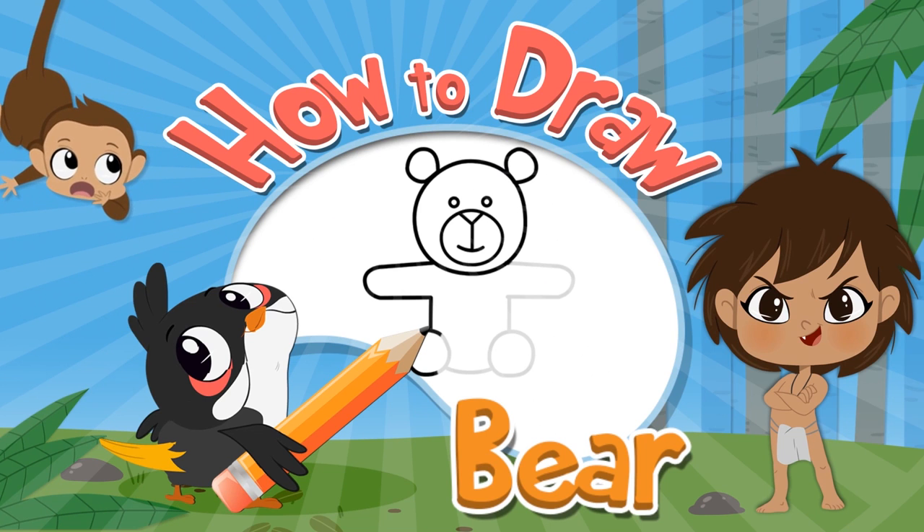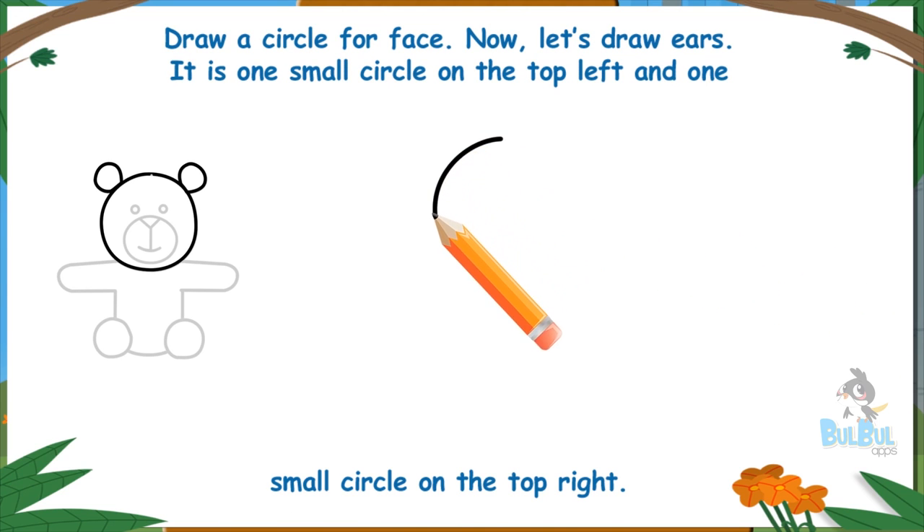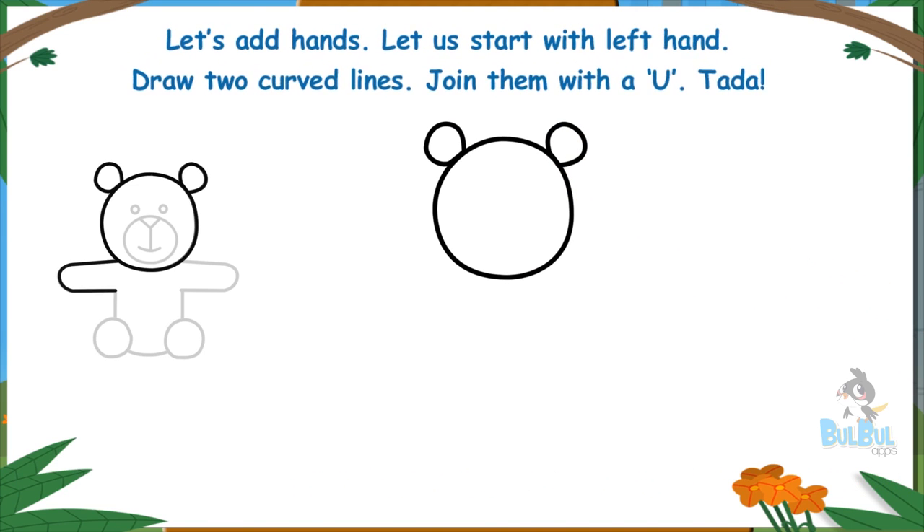How to draw a bear. Draw a circle for the face. Now let's draw ears — one small circle on the top left and one small circle on the top right. Let's add hands. Let us start with the left hand: draw two curved lines and join them with a U.